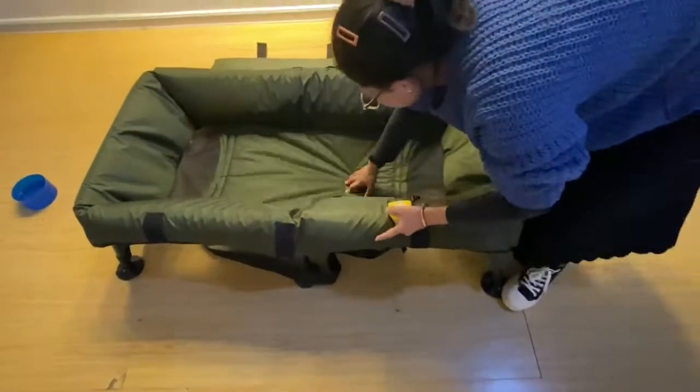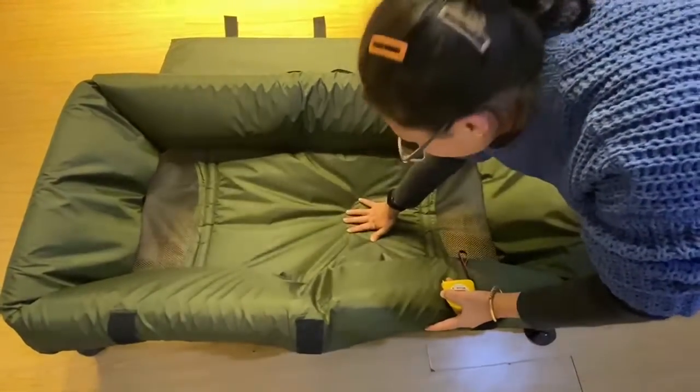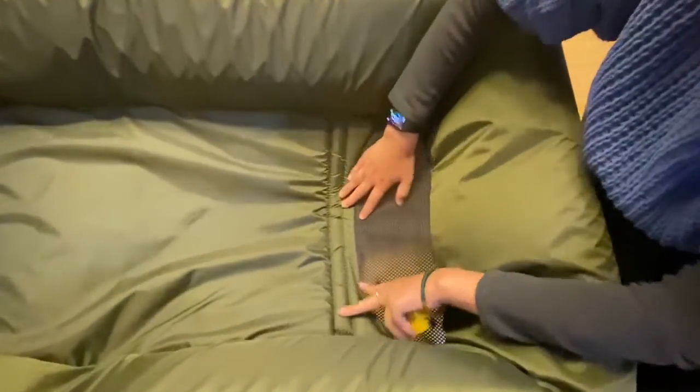And here is with the filling inside — you can protect your cup. See here? The sewing is very, very strong.